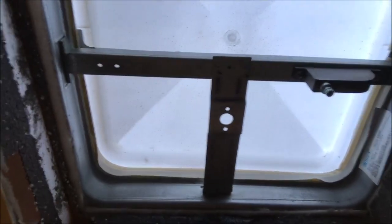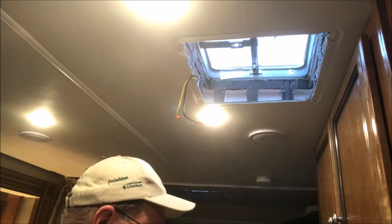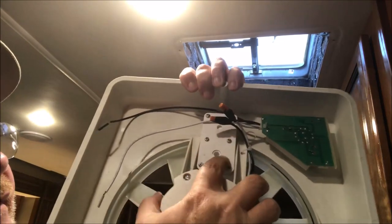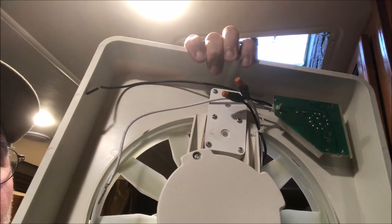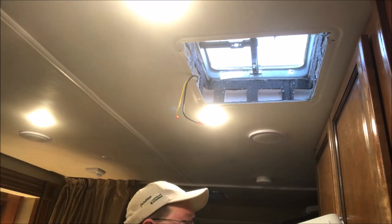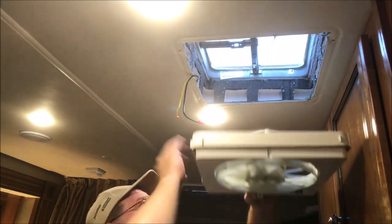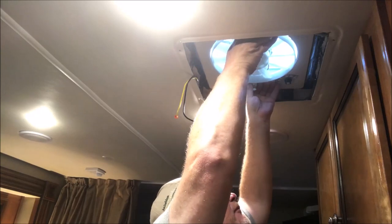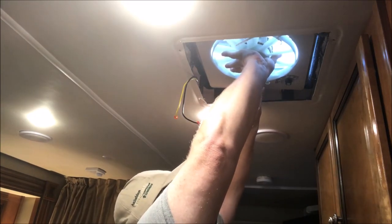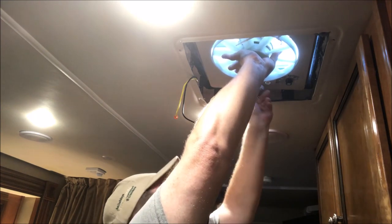The fan area is now prepped and ready for the Vortex 2. I'm going to put the fan up into the location and check for fit, because this is where the knob is going to go to open up the exterior cover to the vent fan. I'm checking to see how close we are and whether we need to move it a little bit, but it looks like it's pretty well centered.